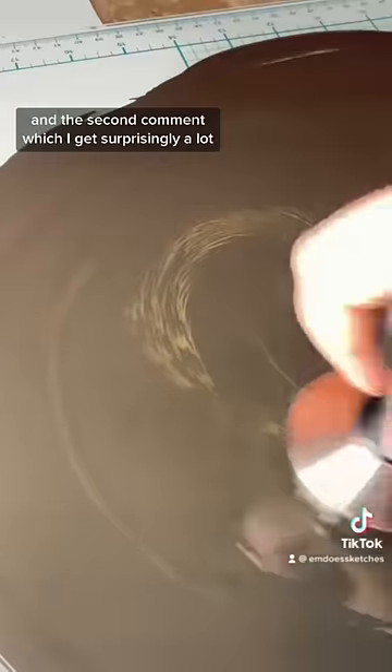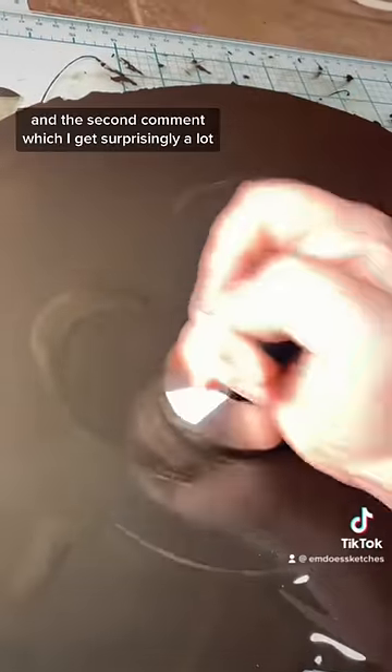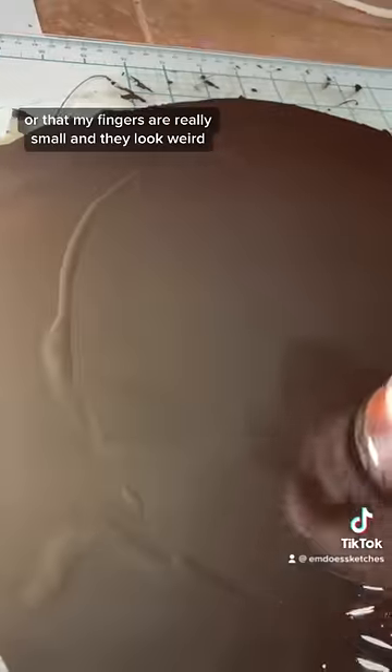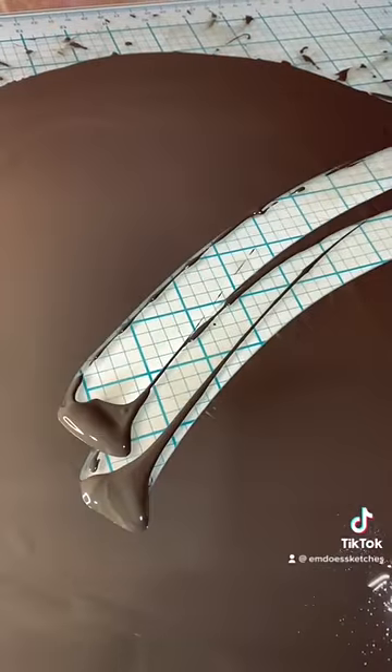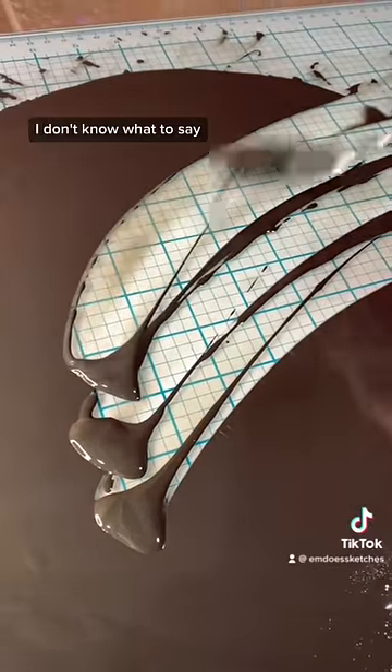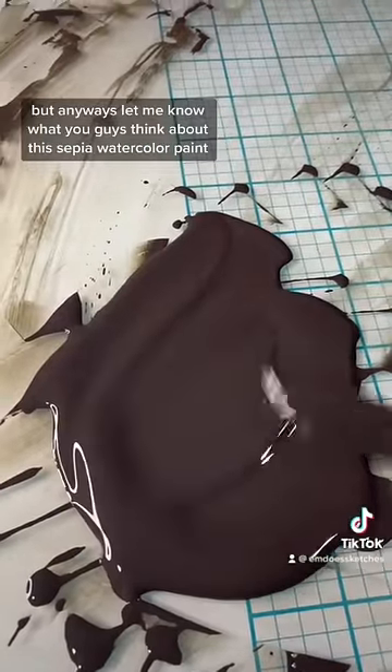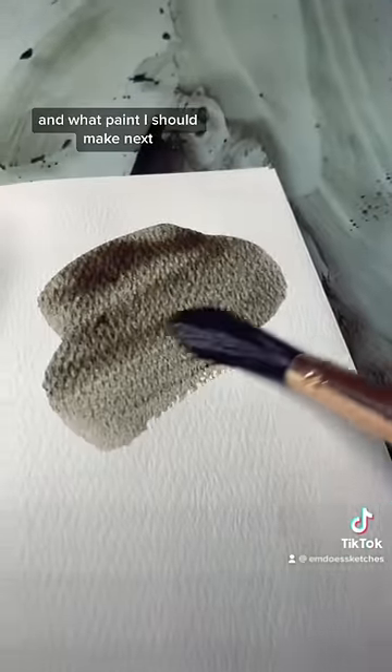The second comment, which I get surprisingly a lot, is people saying that my hands are really small, or that my fingers look weird. I just have baby hands — I don't know what to say!